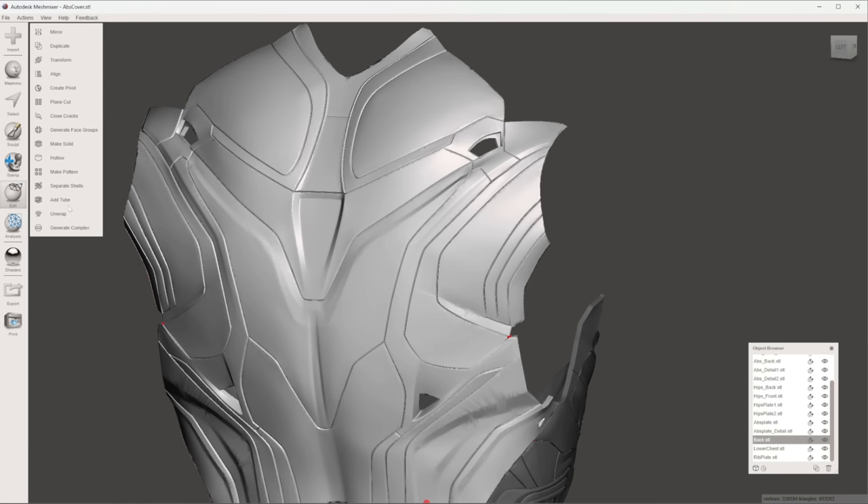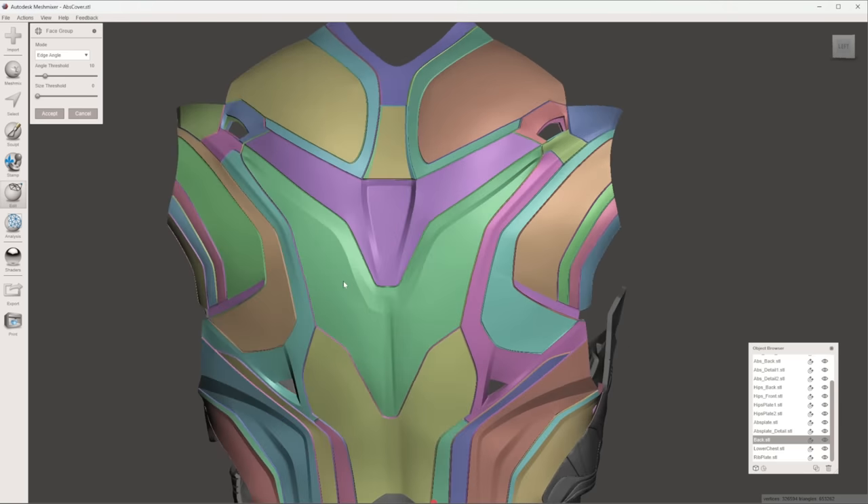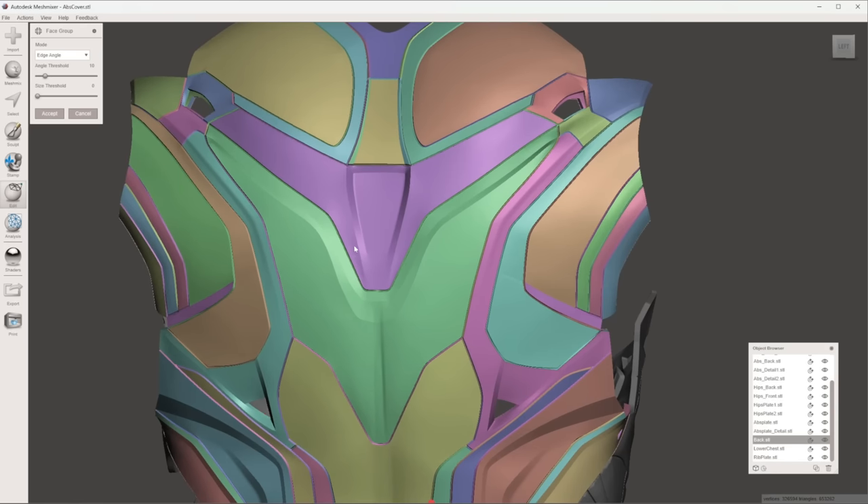What I'm going to do is go to Edit and hit Generate Face Groups. This is going to select the smoother angle-separated edges of the model — it has to do with the vertices of the model. Click it once, and you want to try to get it to have as many different colors as possible. You can drop the angle threshold, but don't drop it too low. This is perfect — the part I want to cut out is a different color than everything else.